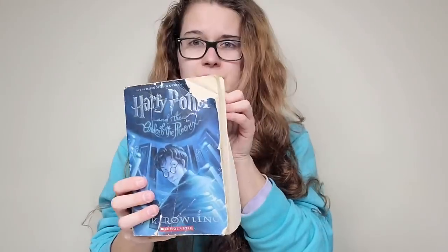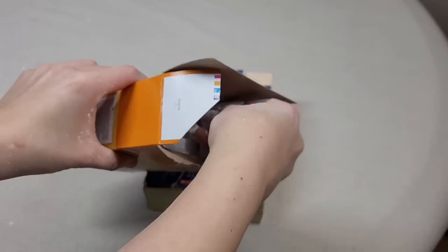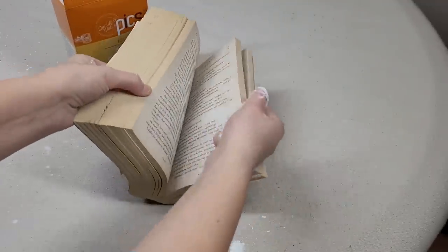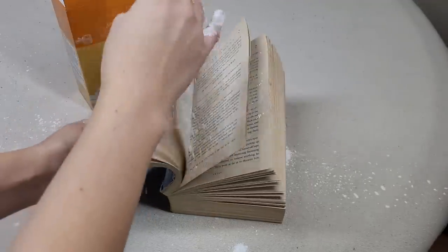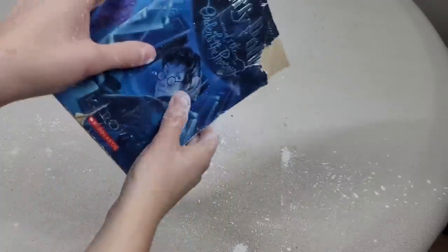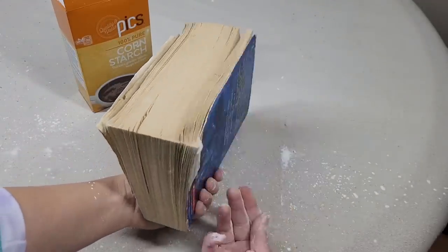Maybe you have a musty or really old book that smells kind of weird. Take cornstarch, open up the book, and as you go through the pages, put a very small amount through all of the pages. This will make it smell less musty. Then just shake out any cornstarch — and the best thing is it won't leave any marks since there's no grease in it.